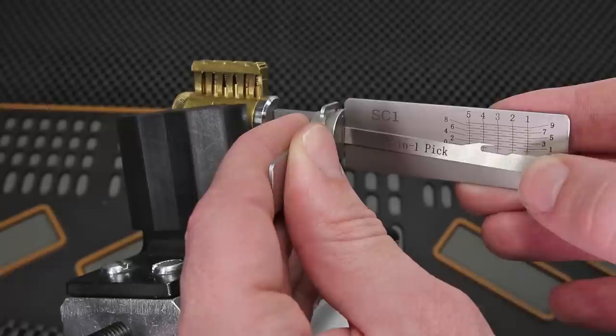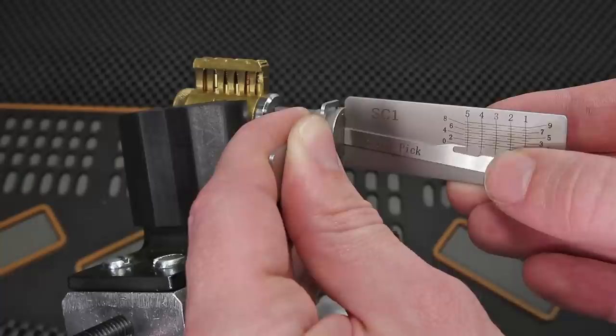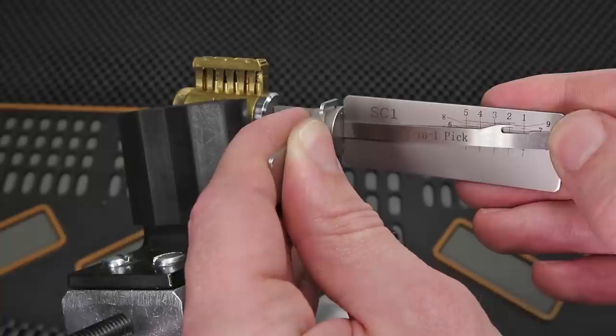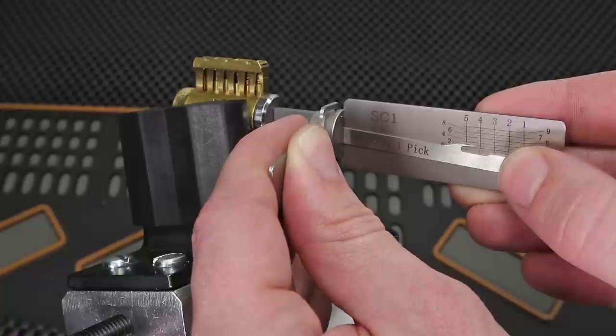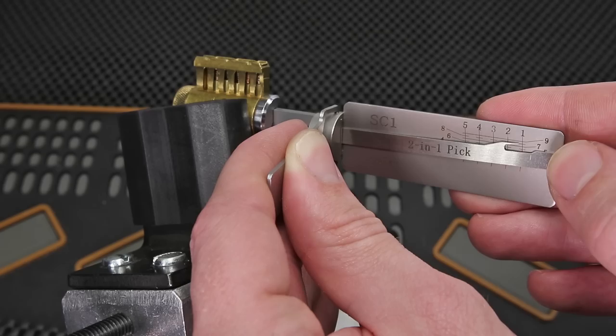I'm going to see if I can get a little click, then move on to 4 — got a good click on 4, good click on 5, then back to 4, 3 — got a little click — 2, 1, 2, 3, 4, 5, 4, 3, 2 — got a click — 1, got a click, and the lock is now opened up.